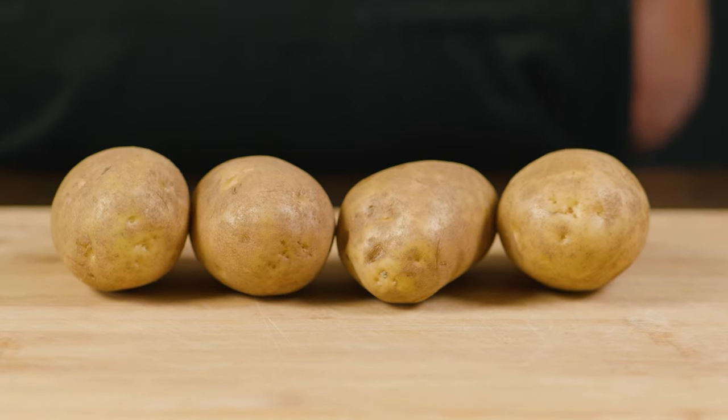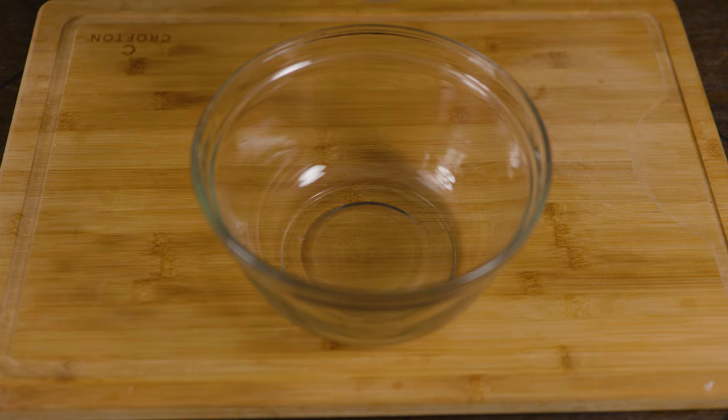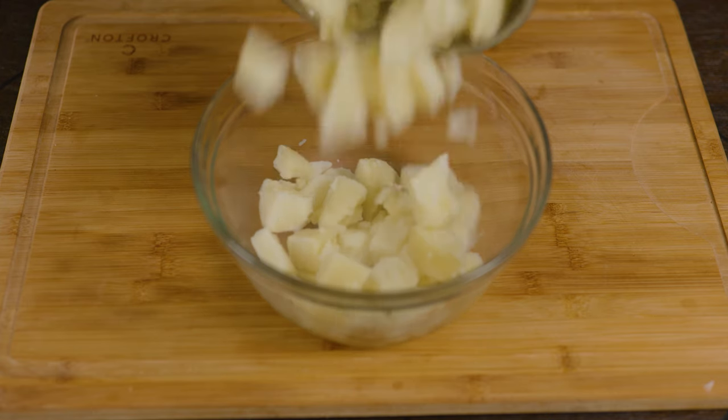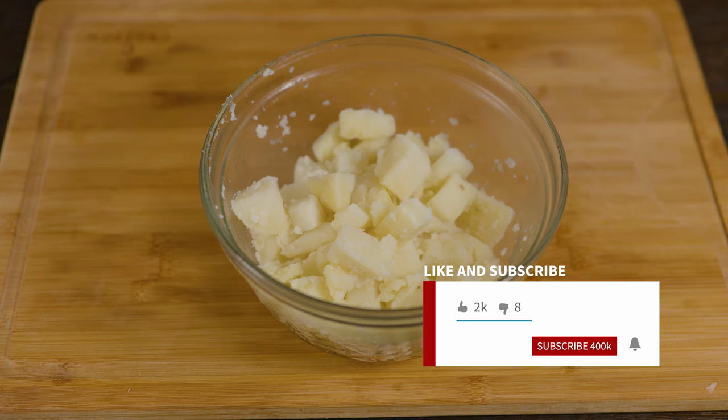In today's video, we're taking a look at how to boil potatoes easy and simple. This is so simple, anyone could do. Everything that we use in the video, we're going to leave a link in the description. And don't forget to like the video and subscribe — that does help us out a lot. Thank you!